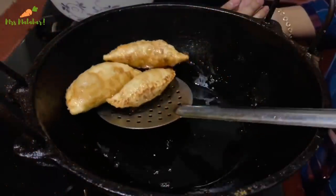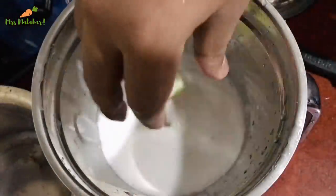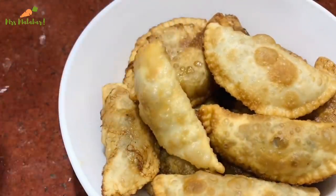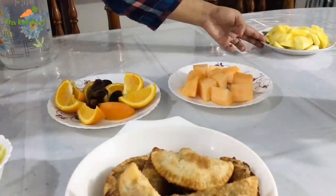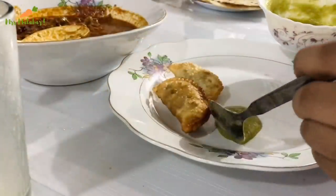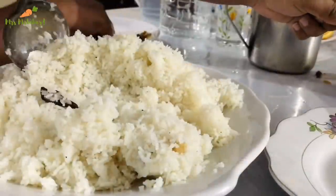Hello, welcome back to Mrs. Malabar. I am going to show you a vlog in the video. I am going to show you a special lime juice and a snack recipe. Let's go to the video.